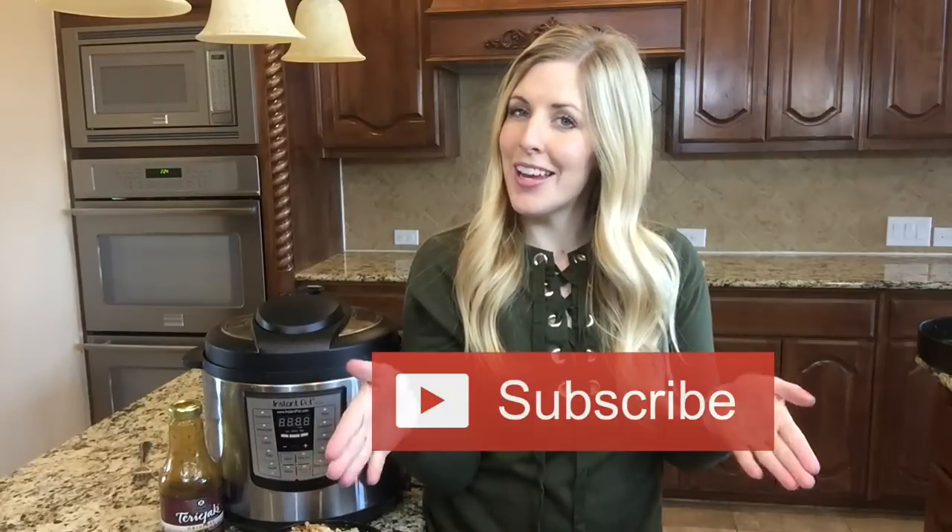Usually when you make chicken teriyaki bowls, you have to cook your chicken separately, cook your rice separately, cook your vegetables separately. But with the instant pot, you can do them all at one time. Be sure to subscribe to my channel and push that little bell so you can get all of the notifications every time we post to YouTube.